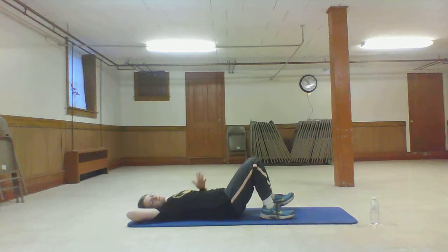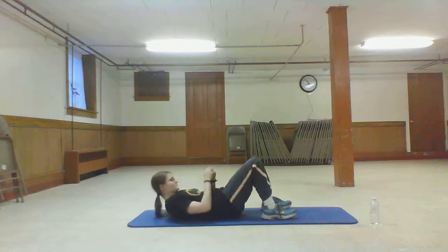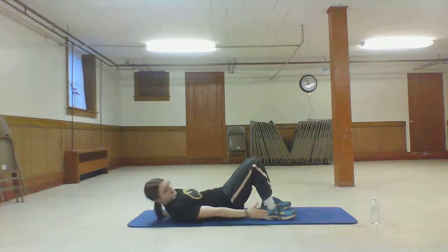Just seeing what you can do today. We're ready. We're going to bring it up. Arms out. Get started.